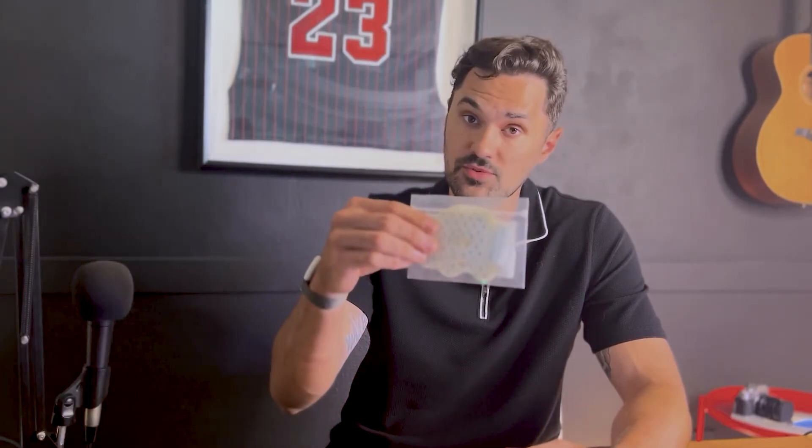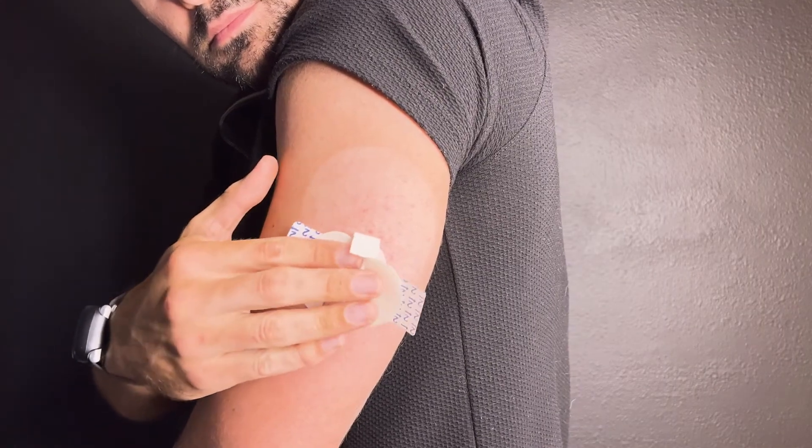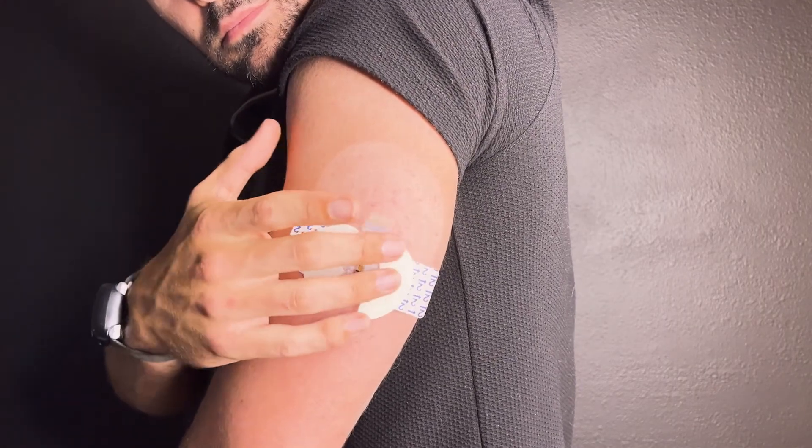We're going to tape down our sensor and connect our transmitter. Before we get the transmitter, we're going to use our first piece of tape to secure our sensor to our skin. You'll use your oval tape, which comes with your sensor. You might also want to consider using additional tape to keep your CGM secure. So let's take our first piece of tape, remove the liner labeled one and place it over our sensor. After we place it, we're going to remove the liner labeled two and attach it to our skin.